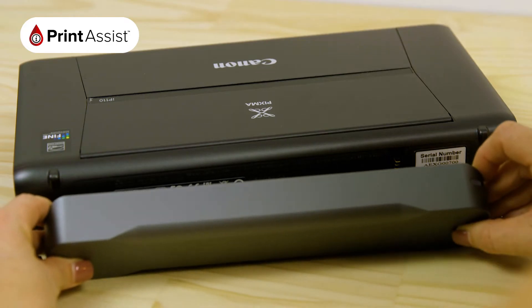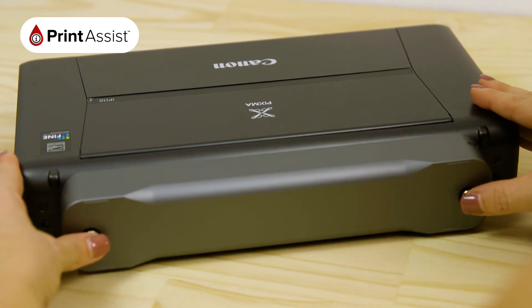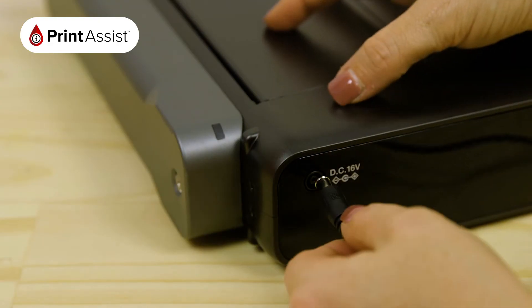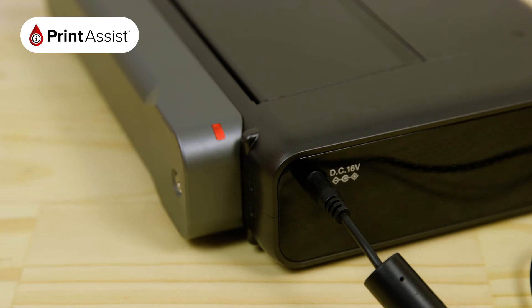With your thumbs covering the screws, push the battery compartment onto the printer, making sure that the electrical contacts line up. The battery compartment should stay in place by itself, allowing you to tighten the screws. Now you can plug in the power supply and switch the printer on. The battery will start to charge up. Make sure you allow it to fully charge before disconnecting the power supply.